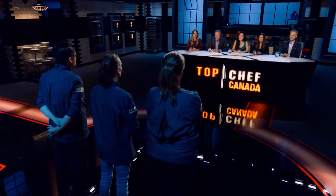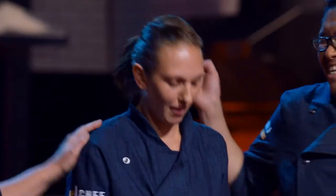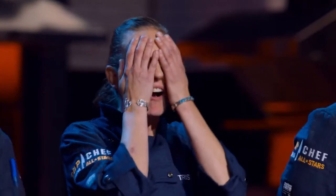The chef that impressed us the most and rewrote history on their plate is Trista. Congratulations! Thank you, Chef. Congrats, Trista. You've also won a $5,000 cash prize. Drinks are on me for sure.